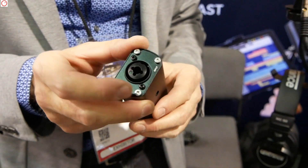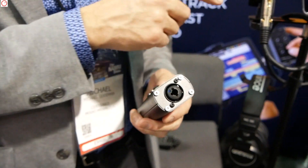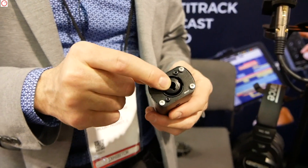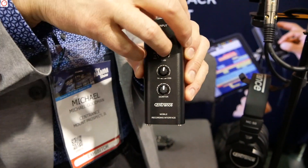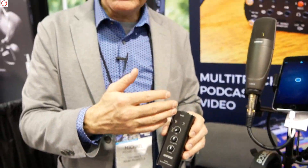Now, what's interesting is this is actually a combo XLR jack, which means that you can connect the microphone with an XLR connector, but you can also connect a line-level source or an electric guitar or a bass. We have a switch here called Hi-Z, which basically means there's a built-in direct box inside of this product. So you can do a recording with a microphone, but you can also do recording with a guitar or bass and overdub on the road.